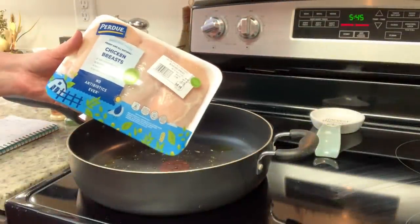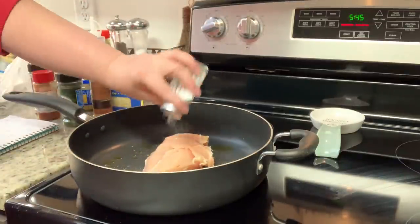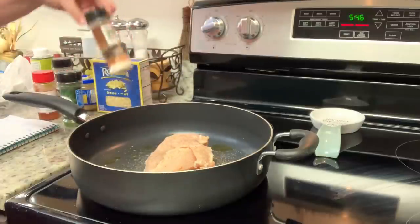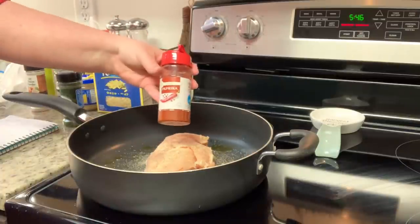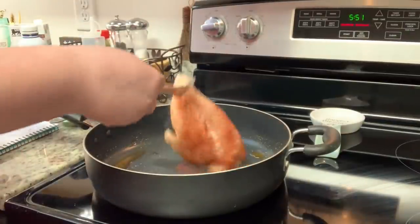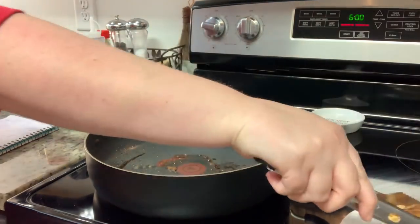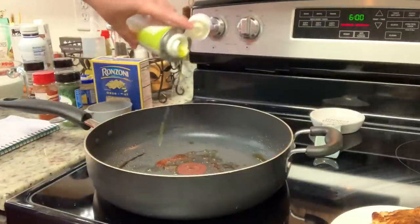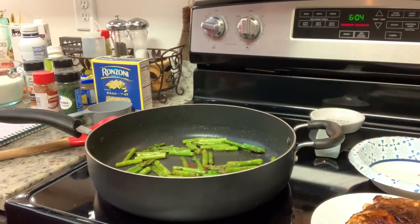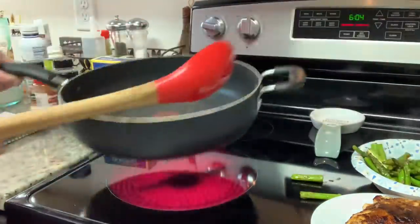I used one chicken breast from a pack of three since I halved the recipe. I seasoned both sides with salt, pepper, paprika, garlic powder, and onion powder. With avocado oil in the skillet over medium heat, I cooked the chicken about five minutes per side until it reached 165 degrees internal temperature, then removed it to a plate. I added a little more oil and cooked bite-sized asparagus pieces for three to five minutes until tender, then set that aside too.